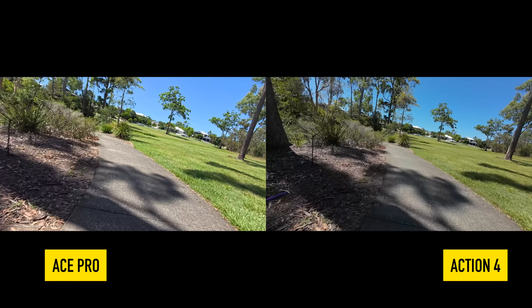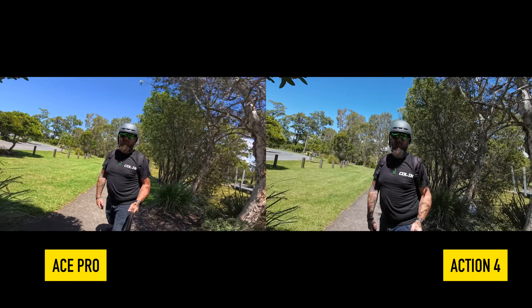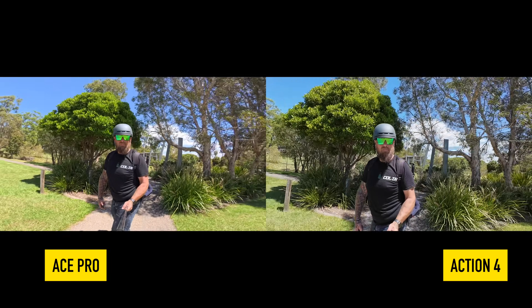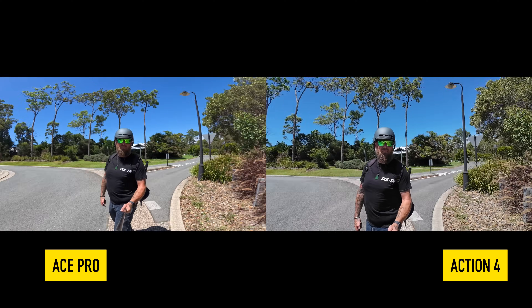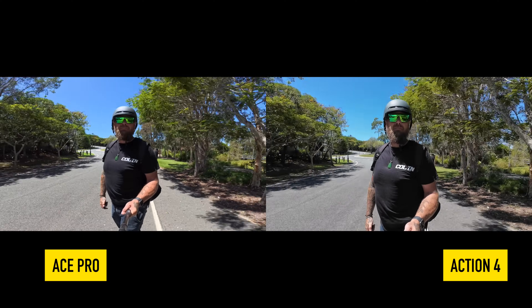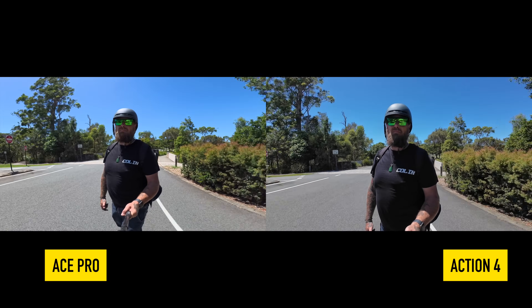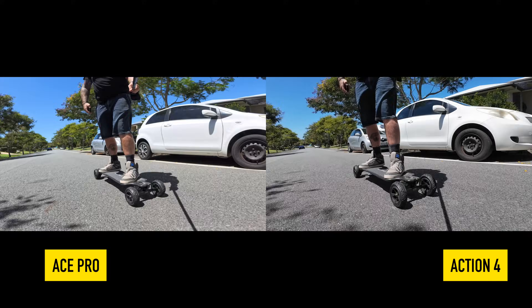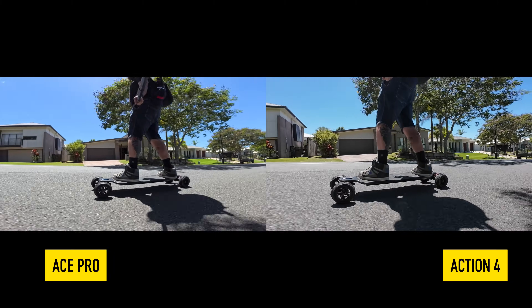You just don't get that stabilization with the DJI Action 4. The next section is just normal on-the-skateboard footage — moving around and getting different angles. The Ace Pro is once again doing a far better job in field of view, giving so much more real estate to play with than the Action 4. You can crop in and get more depth and width with the Ace Pro. You can see the very big difference between the Ace Pro and the Action 4 on field of view.